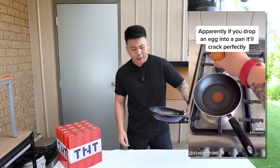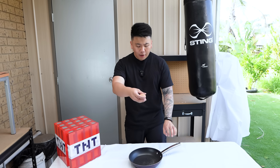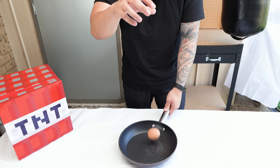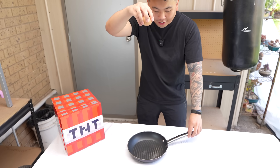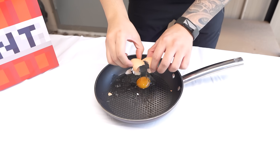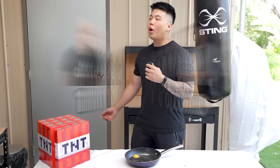Let's go on to the next TikTok hack. This one shows that if you drop an egg from a specific height — I'm guessing 25 centimeters — the yolk won't break. Let's find out. Wait, the egg didn't break. Do you want me to drop it higher? This is how high we're going to drop the egg and the yolk won't break. Did it break? No way! That is impressive. So that's one point for you guys.